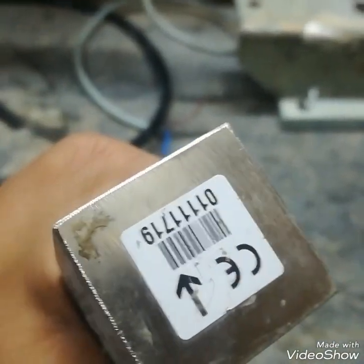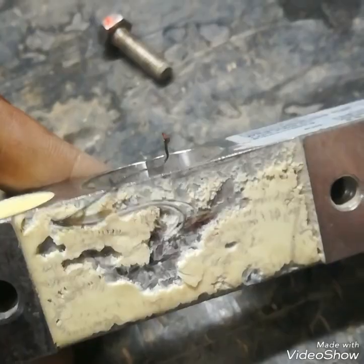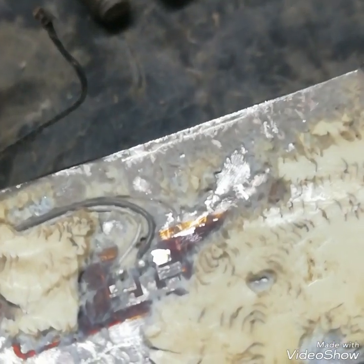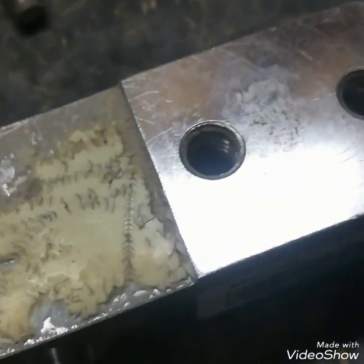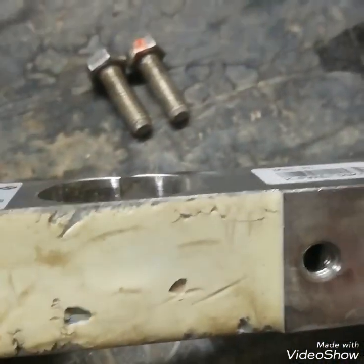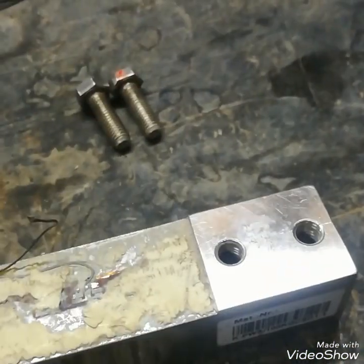So this is my load cell — you can see the arrow marked on it; it shows how the force will be applied. This is a damaged load cell. Here you can see its cable is de-isolated, and this cable is also de-soldered. There are also connections below.